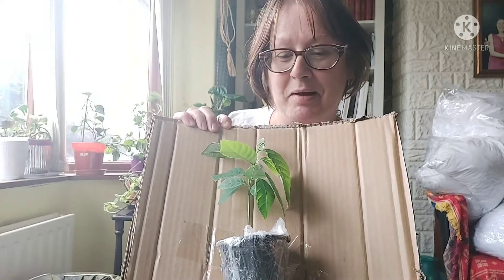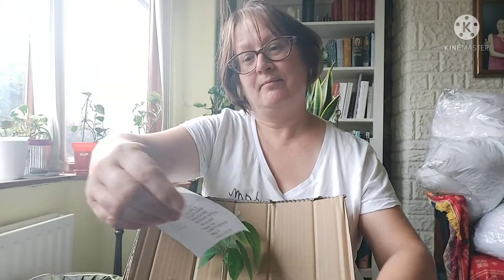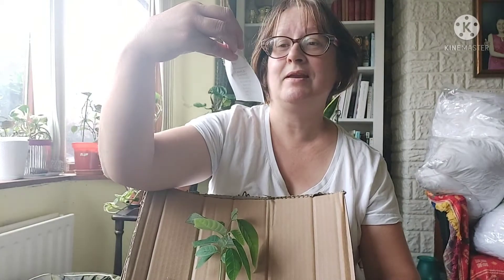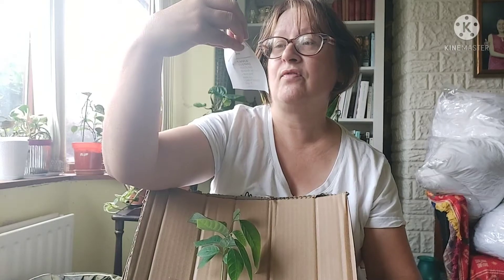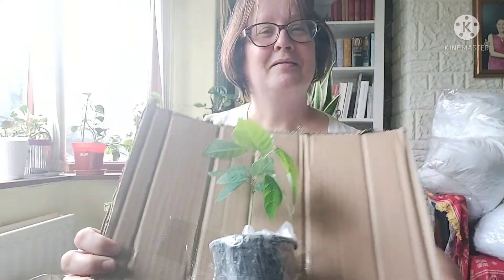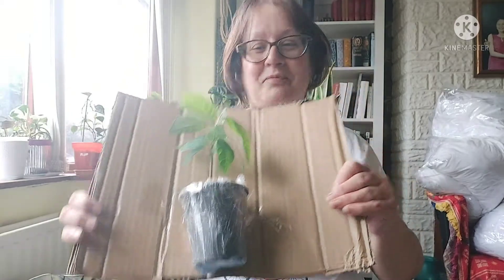Here it is — a nice little plant. I'd say it's probably just a few months old. Let's see if there's any paperwork with it. It just says: one custard seedling, sugar apple, nine centimetre pot, and it cost five ninety-nine. So that was a nice surprise! It saves me getting seeds, planting them, and waiting for them to germinate — to have a little ready-grown plant.